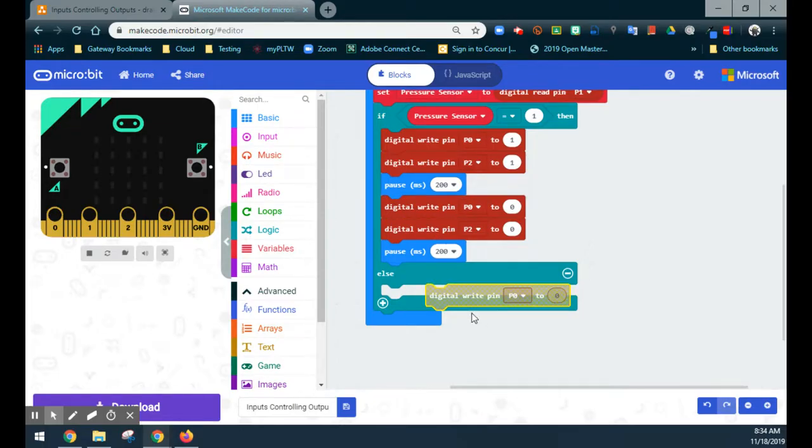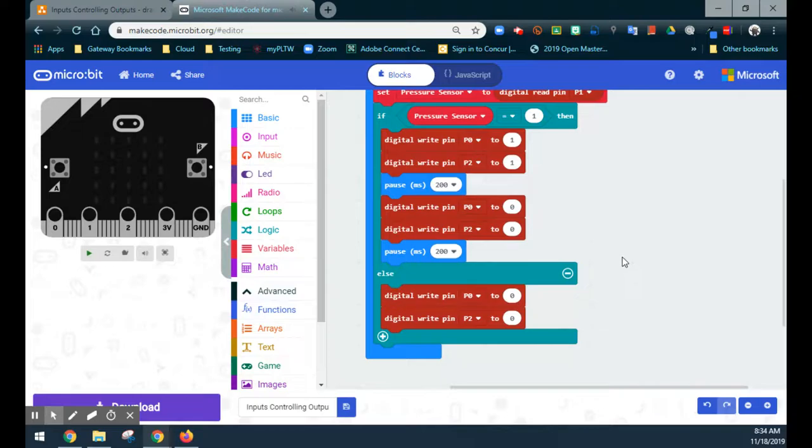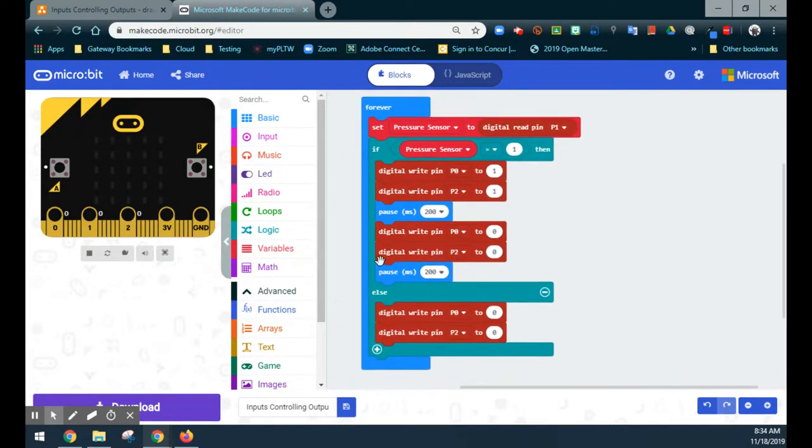For the else statement — what happens when the pressure sensor is not pressed? In that case, both LEDs should simply be turned off. Looking at the emulator, pin 0, pin 1, and pin 2 are all off. The moment I turn on pin 1 to simulate holding the pressure sensor, pin 0 and pin 2 blink rapidly at 200-millisecond intervals. To slow it down, we can increase the pause duration. The LEDs keep blinking as long as the sensor is held, and the moment pin 1 returns to zero, both LEDs turn off.